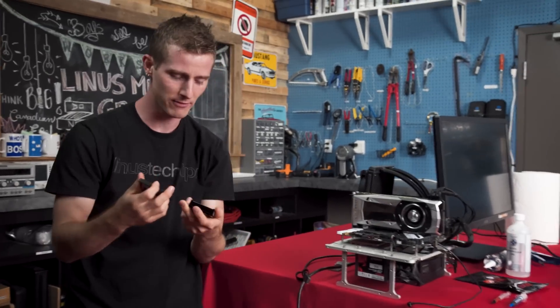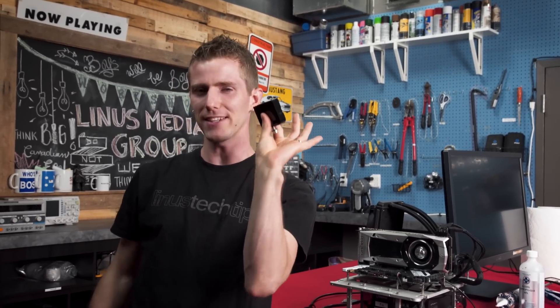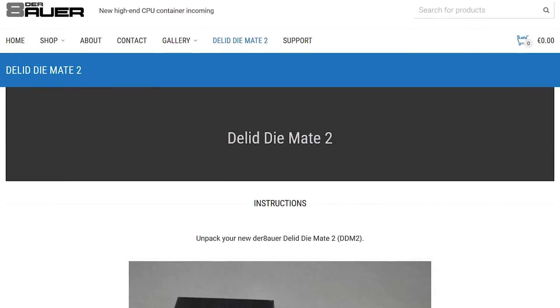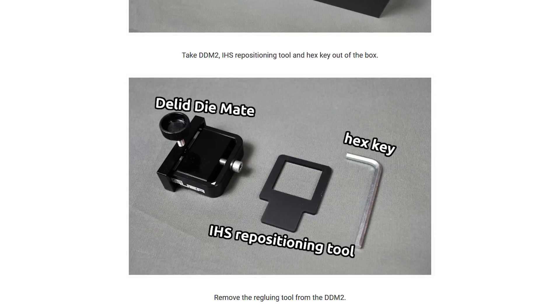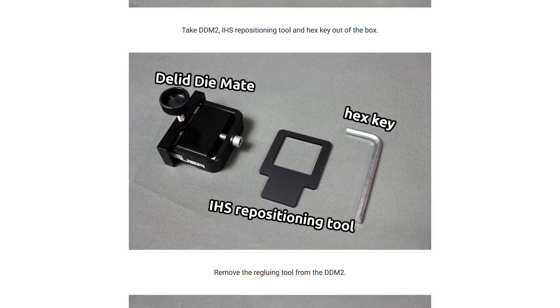So let's take a look at our tools. This is the der Bauer de-lid mate 2. The tool itself is actually pretty straightforward — it's two metal pieces and a hex wrench. The CPU sits in the grooves here with the arrow pointing to...